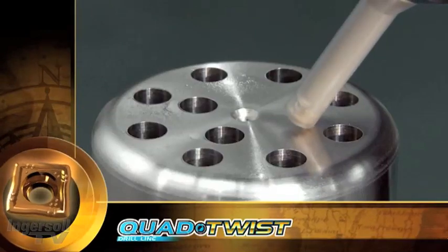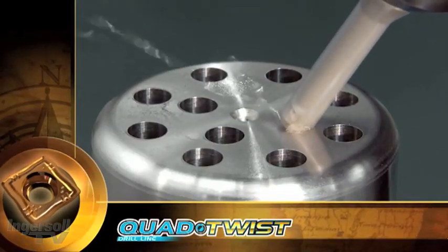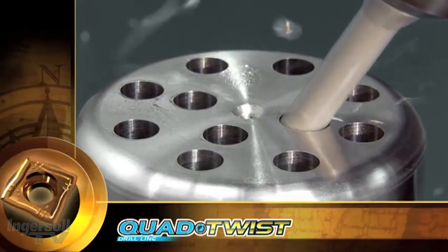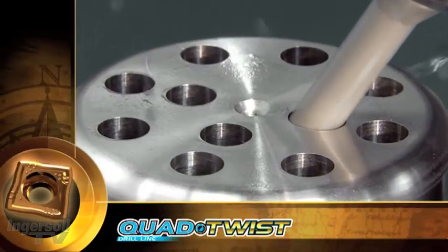The combination of insert geometry and spiral coolant holes, reflected in the bottom shape of the hole, promotes better body stiffness for drilling in hard conditions and angle drilling.